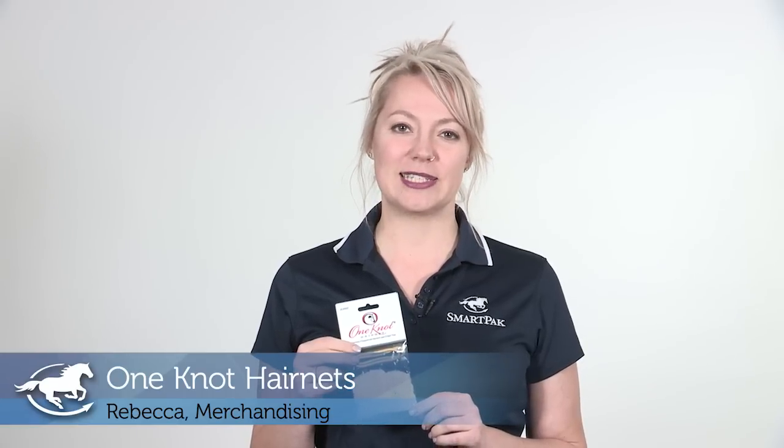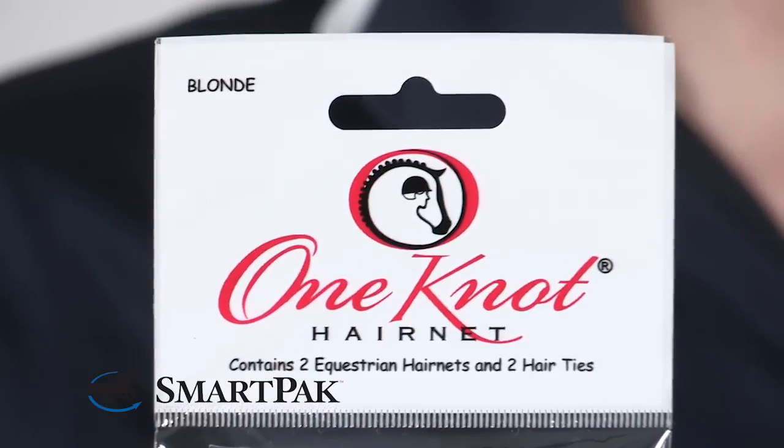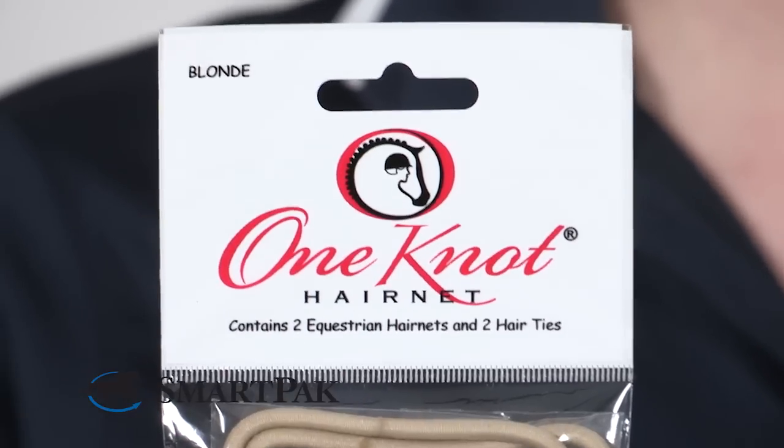Hi, I'm Rebecca and I work in merchandising. Today I will be reviewing the One Knot Hair Nets. The thing I love about these hair nets is just like the name says, they have one knot.